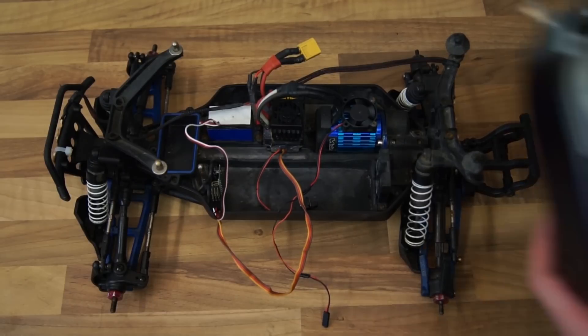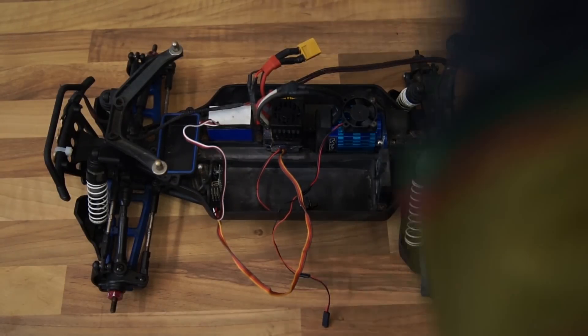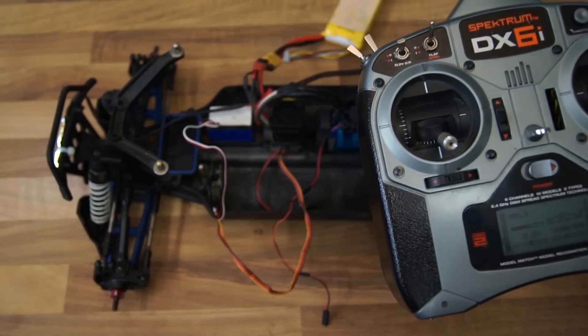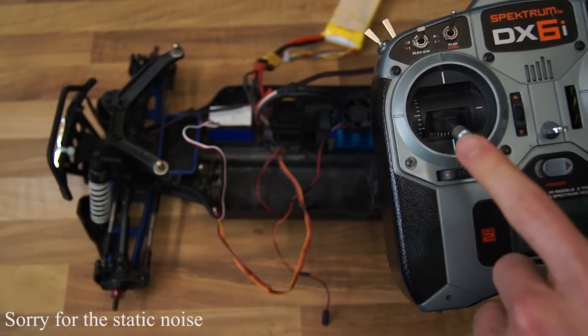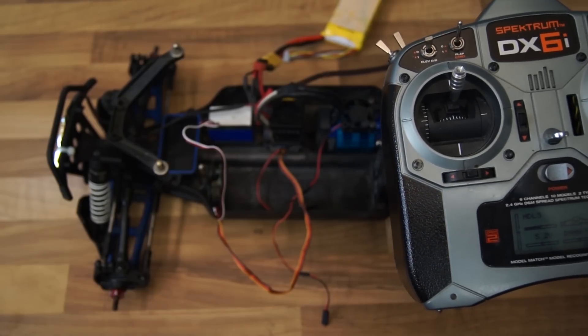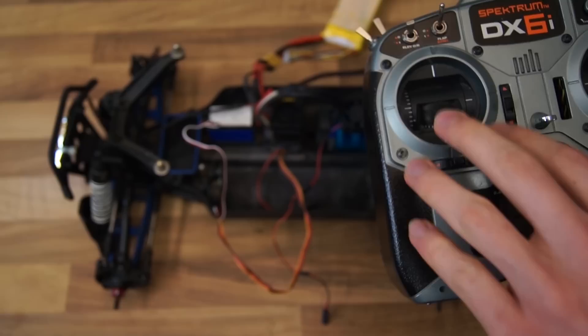Now all you have to do is turn on your transmitter and plug in a battery into your RC car. You have to program the ESC because it doesn't know where the endpoints on your throttle are, so bring the throttle all the way up and the ESC will start beeping.